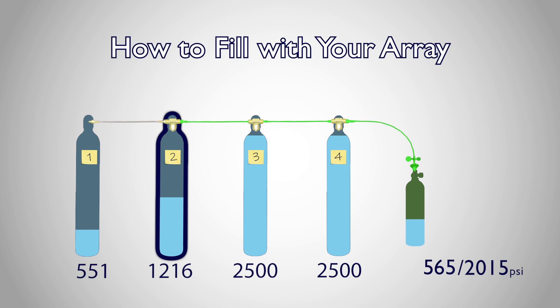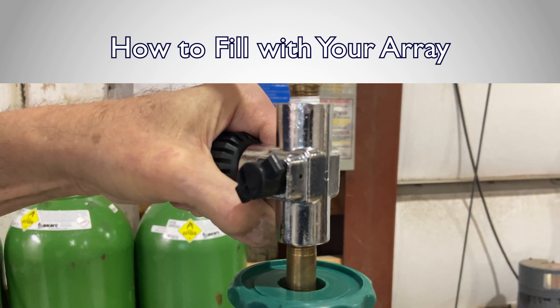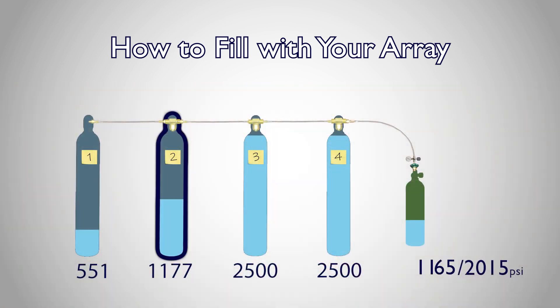Once supply tank two is open, you can slowly open the transfer valve again and resume filling your bottle until you've reached the maximum pressure supply tank two can provide.